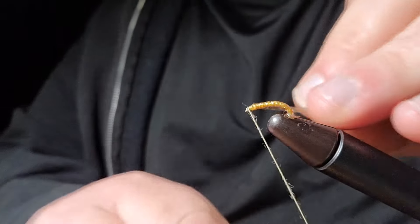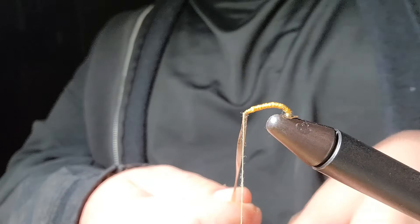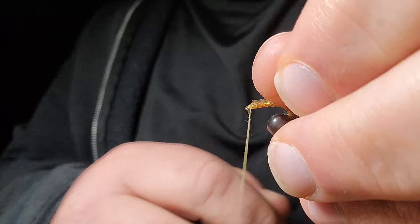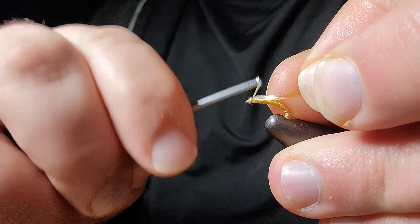You want to wrap this all the way up to the front just like so, then tie it in. Make sure and go around the front of it and around the back of it. Once you get it, fold it over like that. With it folded over, we're going to put a few wraps on here.